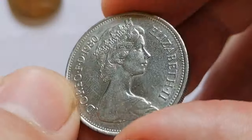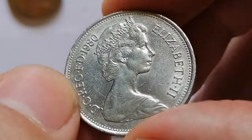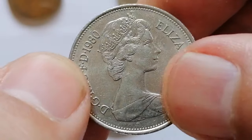It was part of the decimalization of British currency introduced in 1968 and replaced the pre-decimal florin in terms of value.